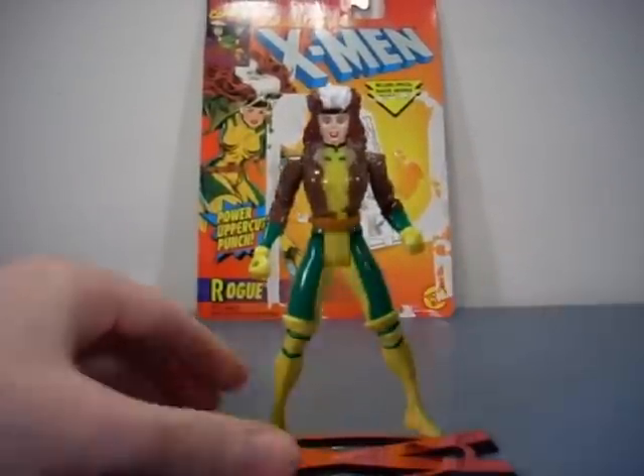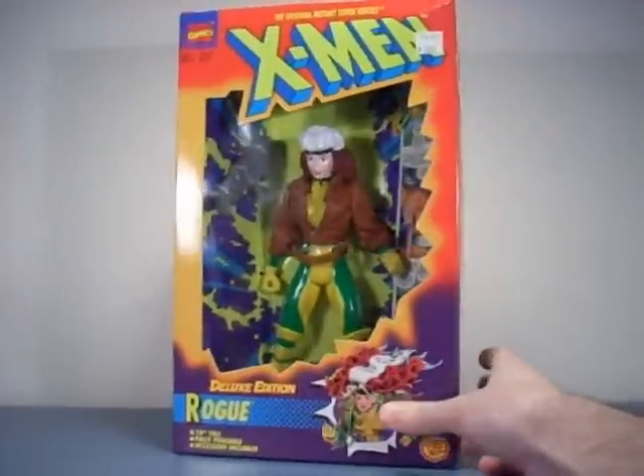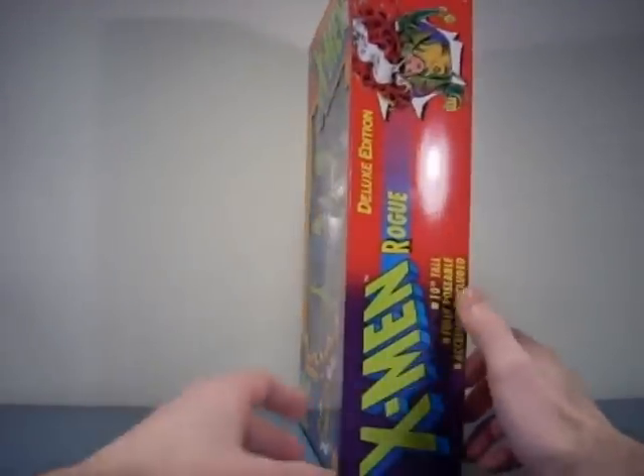Let's move on to the ten-inch. Since I was so thrilled with the ten-inch Apocalypse, I thought I'd give another X-Men figure from the ten-inch line a try — that's why I picked up this Rogue here.